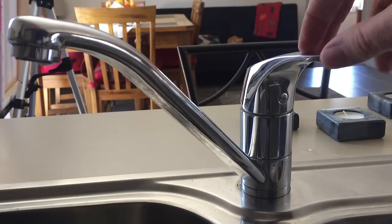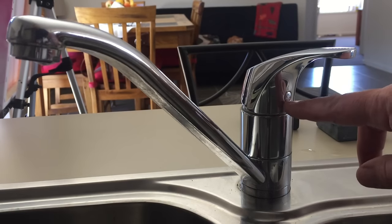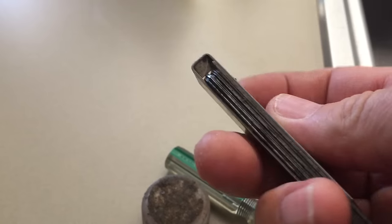The little temperature knob is how we're going to get the handle off. You can use a little screwdriver — I actually had a screwdriver and a feeler gauge, which is an old thing used for cars for points gaps and spark plug gaps — but I couldn't get it off with that and had to use the point of a knife.